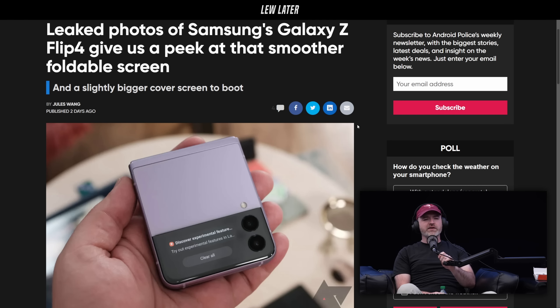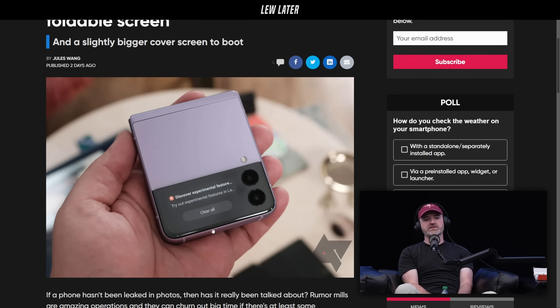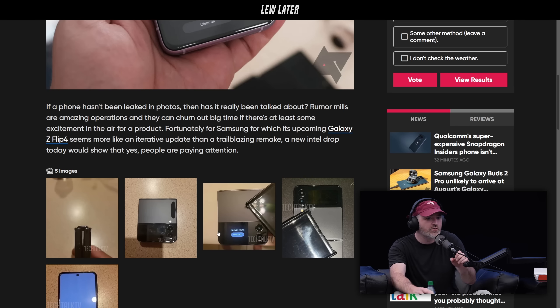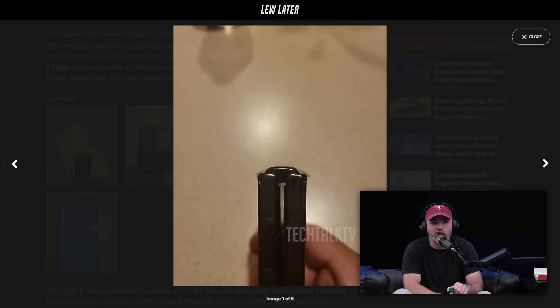Bigger screen cover. So this is the next one, and now you have this usable screen on the outside for a full notification. It's funny — they have the clear all button there. I guess you're scrolling multiple notifications on the outside cover for speed purposes. But this is quite a big leak. You can see the whole phone right here.